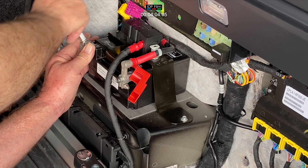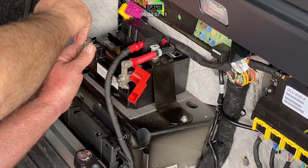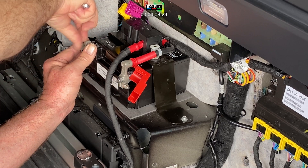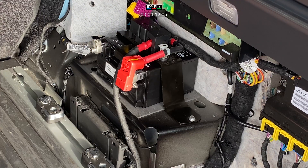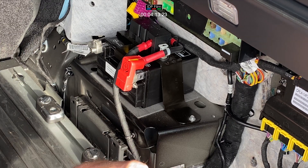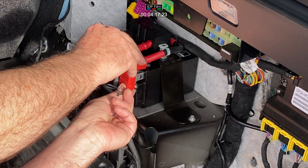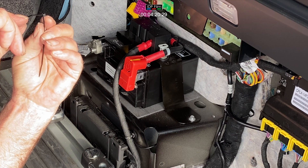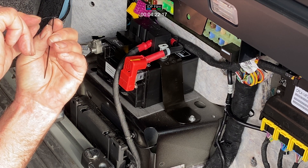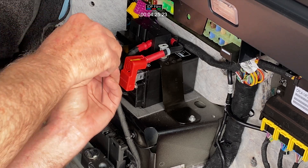We're going to finish this up with some tie clips on the positive. Nice and small — they'll do. Don't do them too big. Hate big tie clips. Smaller the better — makes a nice little job.